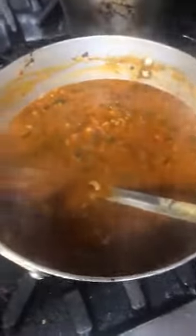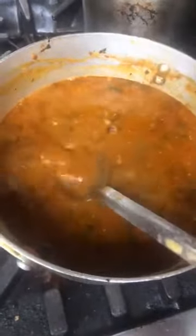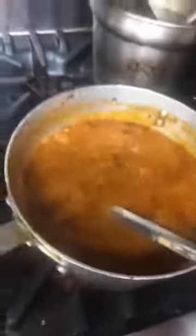So this is simmering away. Now I'm going to remove the lid and increase the heat so all this watery stuff can disappear and become almost like a paste. Then I'll add more water so that all these loose tomatoes floating around get incorporated. And of course I'm going to garnish this with cilantro and whatnot, and then we'll be good to go.